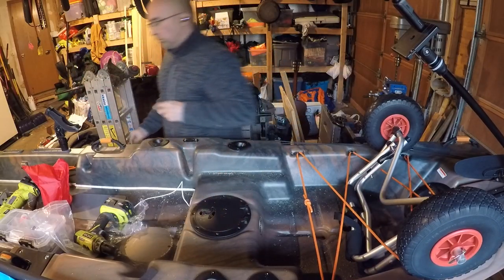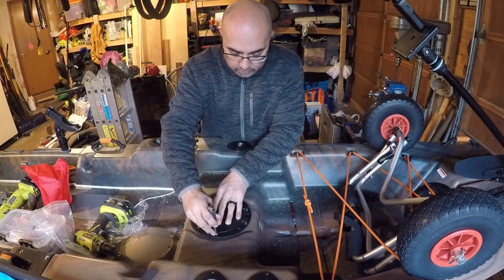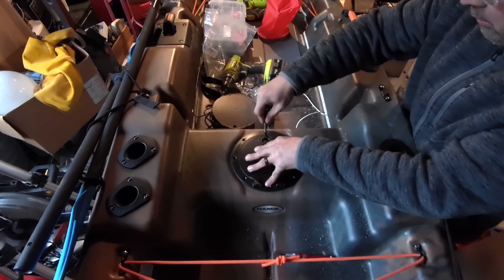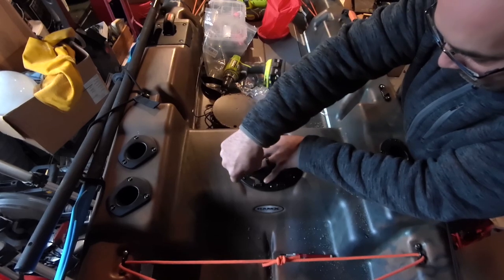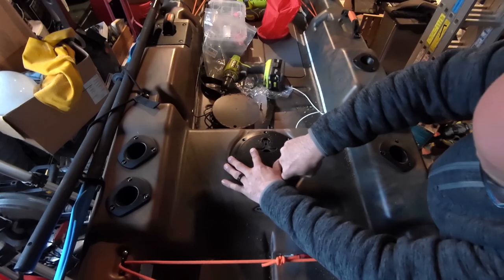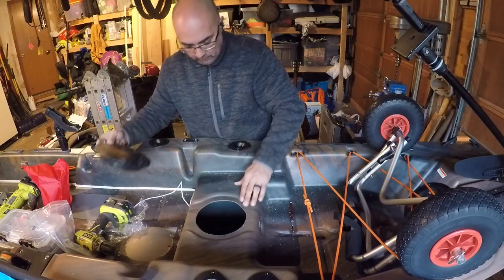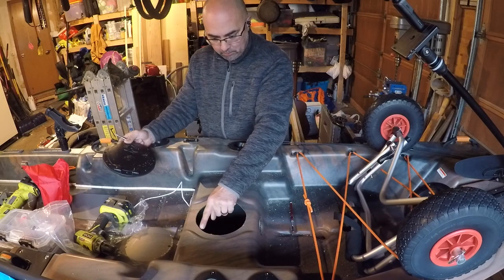Then we're going to mark the holes. I'm going to use this snap punch so it fits right in the hole, right where we put it, and each point where I pop it, it makes a little dimple.